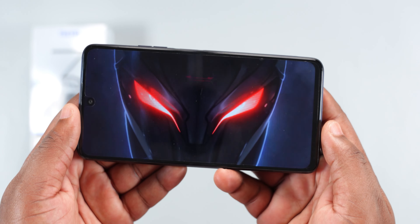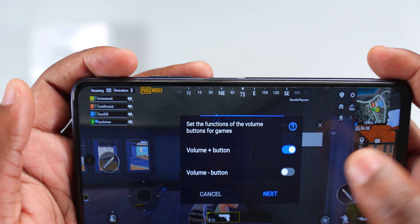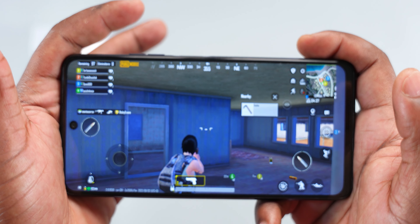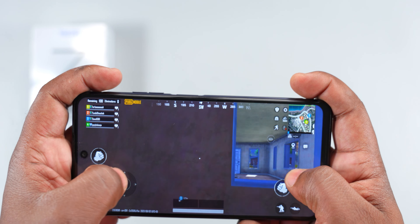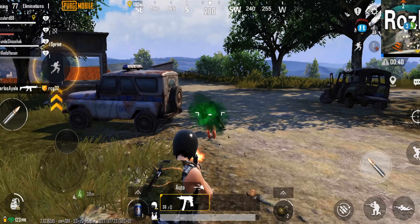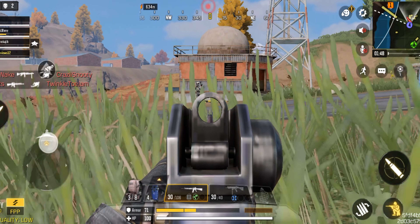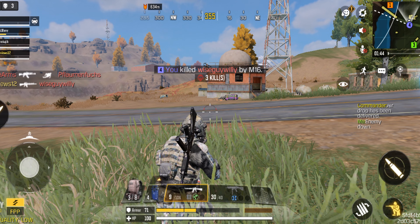For gaming, the Techno Pover 3 has an app called GameSpace, which lets you reject incoming calls, focus on your game, optimize graphics, and remap volume buttons to any action using Magic Buttons. For the GPU, it comes with a Mali-G52. For PUBG, it played at HD graphics and high frame rates — the gameplay was decent, and with stereo speakers and the big display you're going to enjoy it. Moving to Call of Duty, it played at medium graphics and high frame rates — the gameplay was alright, it didn't overheat or slow down.